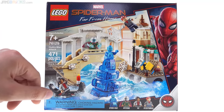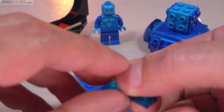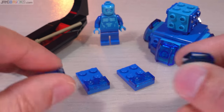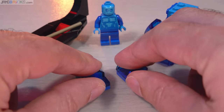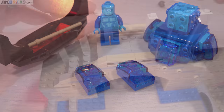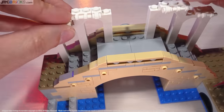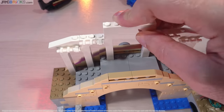If you want to see how this thing actually goes together, check out my build videos. I have two options: the pure build with real-time building, no music and not sped up — you can just follow along and hear the clicks of the pieces. I also have the traditional speed build on my Jang Builds It channel, which has some music and is much shorter. If you check out one of those, I appreciate it. Hope you enjoyed this review — I'll talk to you again soon.